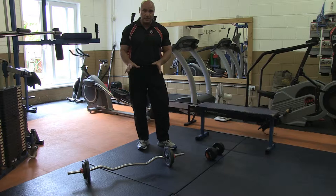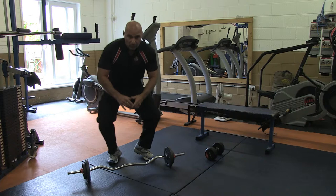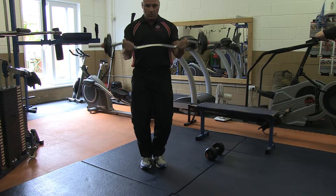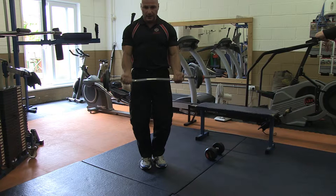Bicep curl — basically we've got the EZ bar. You can use a straight bar, whatever you want to do. A bicep curl, nice and easy, and we just work the biceps like so. As you can see, I'm controlling the way up and down.